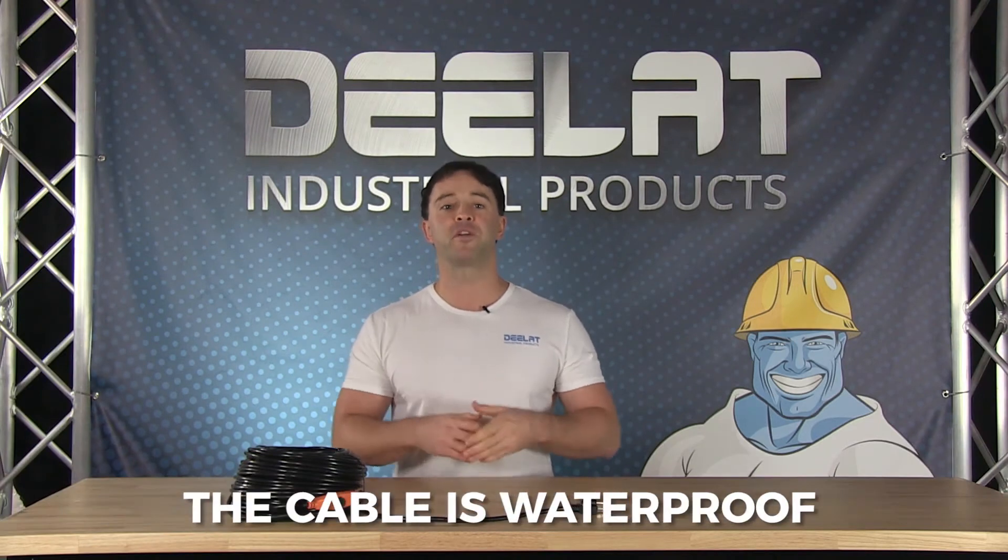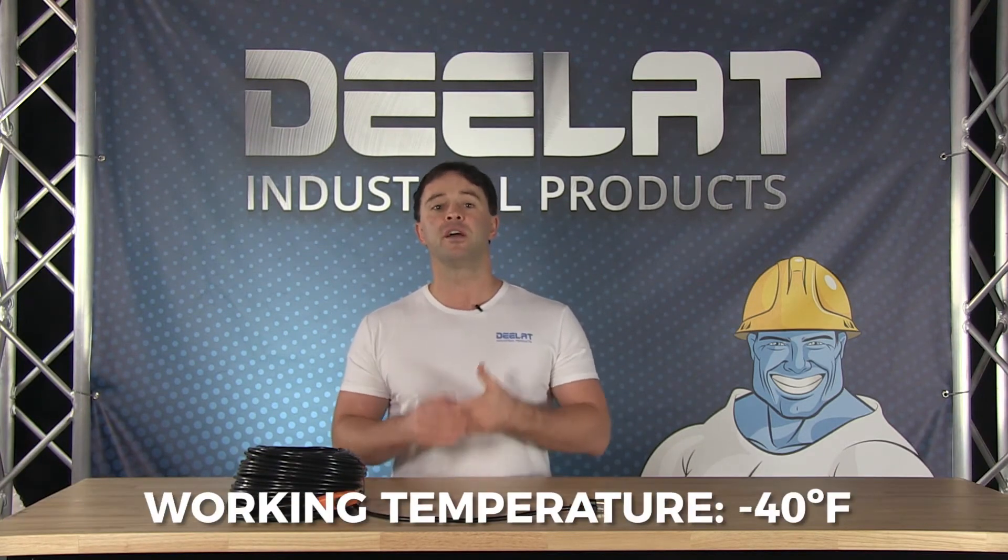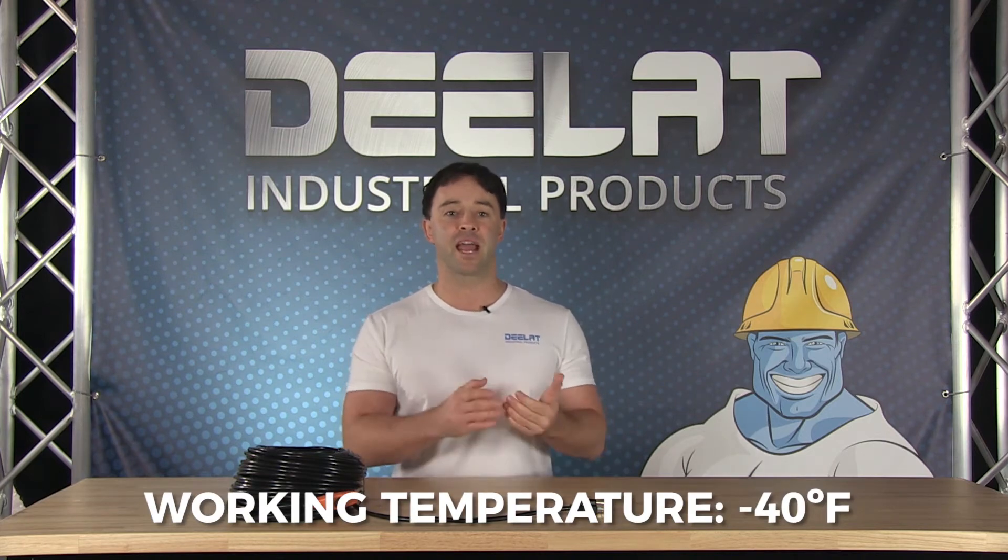The cables are waterproof and able to withstand outdoor elements. The cables will work to a temperature of negative 40 degrees Celsius and Fahrenheit.